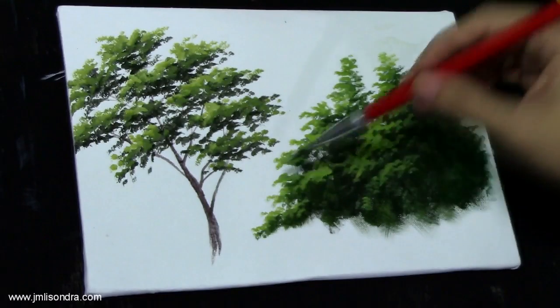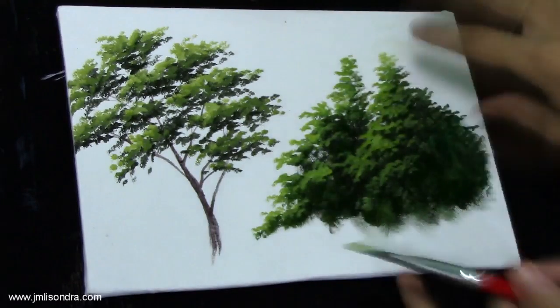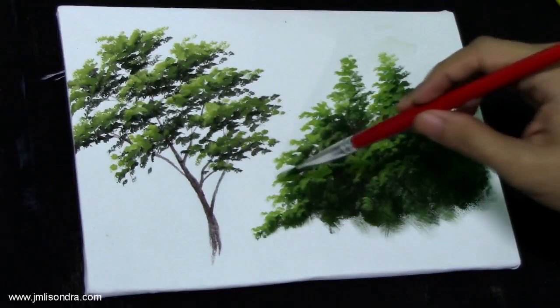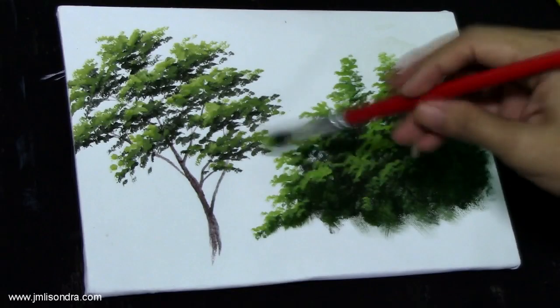I remember the time when I was a first-timer in acrylic painting — I was putting everything, all the light colors on my leaves, so it was messed up. Well, that was my first time.